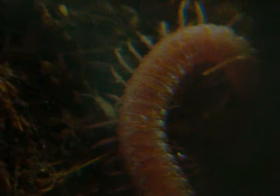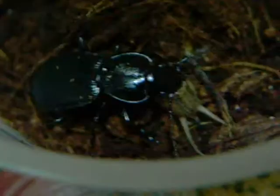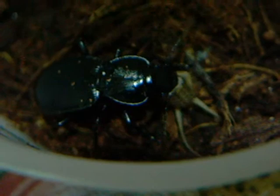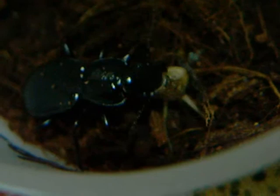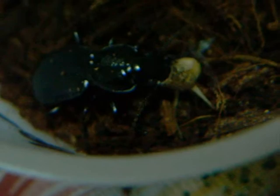I think that it's a springtail. Yes, I think that it's a springtail. That's a springtail. Hello, Shimmer Beetle.